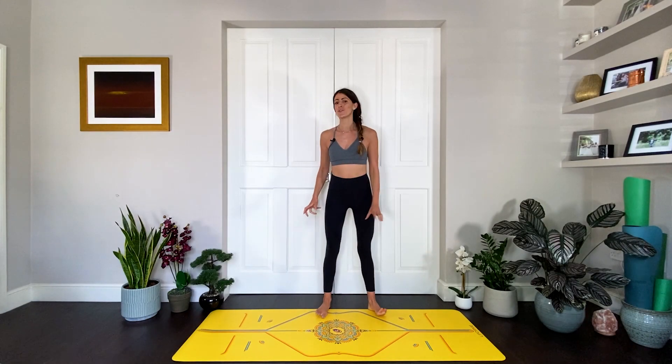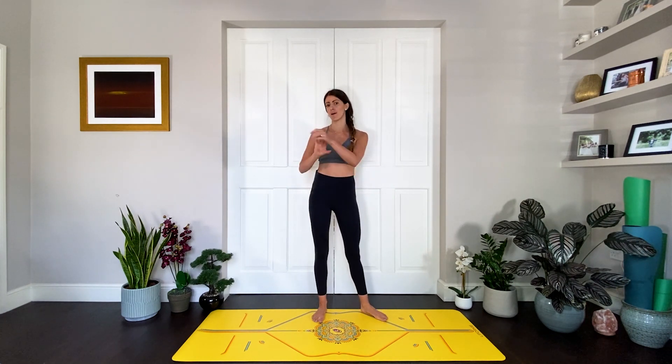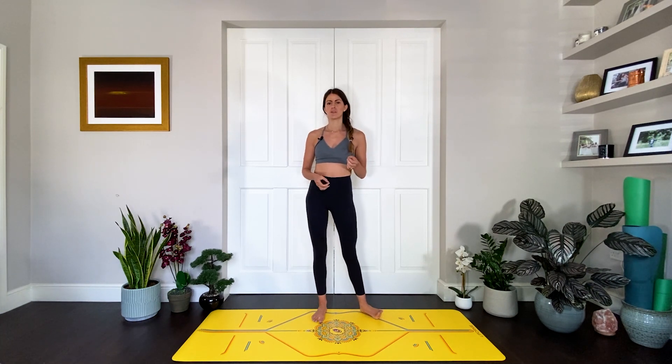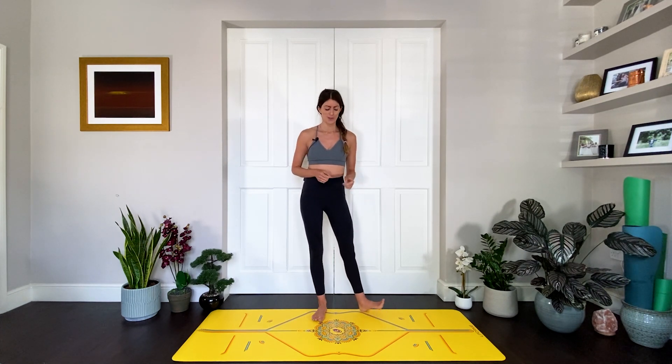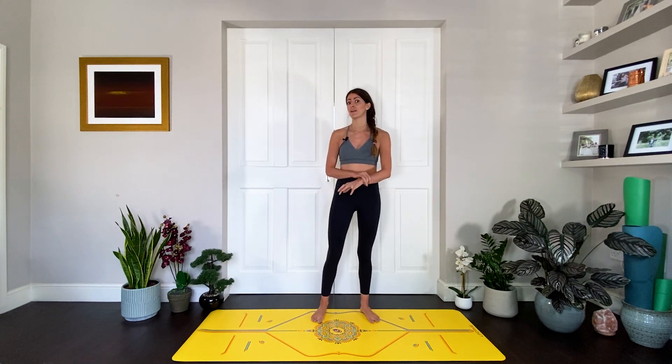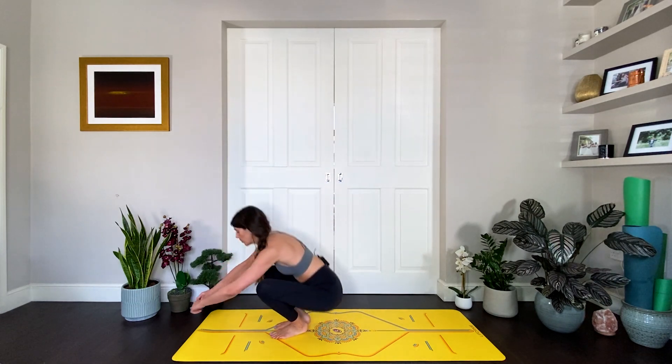Hi guys, one of the most common issues or injuries I see in my classes is people who've hurt their wrists or their shoulders. A lot of the time I get asked: can you give us a hands-free flow? Absolutely yes, you can flow without using your hands. I myself had a shoulder injury after having my son and had to do months of practice where I was not on my hands. This is what the flow is going to be today — quite a short one, but hopefully it will give you some inspiration on how to get off your hands if you are having any kind of pain or issues. We are going to start on the floor as always, warming up or firing up the back body and the front body.